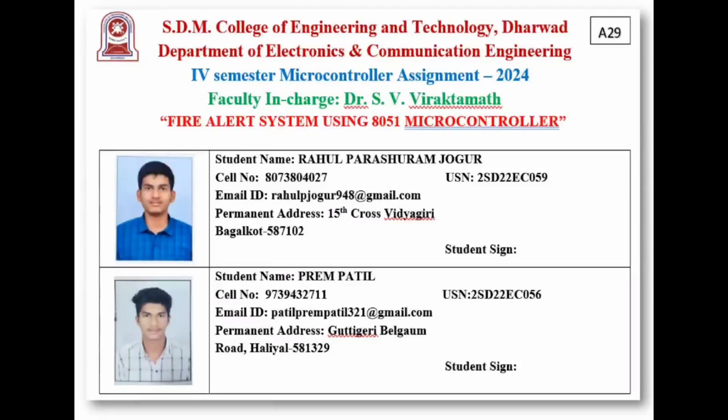Hello everyone. My name is Rahul with my teammate Prem, from HDM Engineering College Dharwad, Department of Electronics and Communication, 4th SEM A division. Our project is a fire alert system using the 8051 microcontroller.